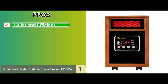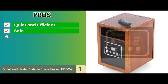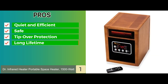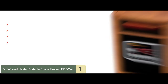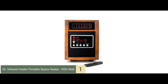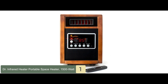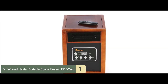Its pros are: it's quiet and efficient, it's safe for children and pets, it has tip-over protection and overheat protection, and it has a long lifetime with 80,000 hours of operation. However, the control panel is confusing and poorly designed. The bottom line: it has an auto energy-saving function, a dual heating system for added customization, and at 39 decibels it's super quiet and will not disturb you.